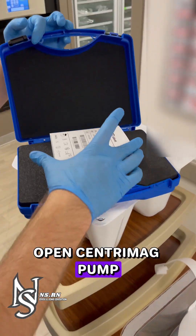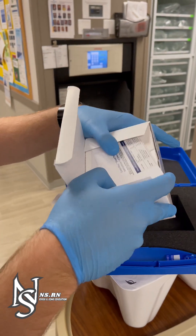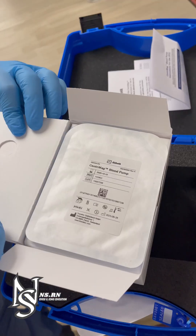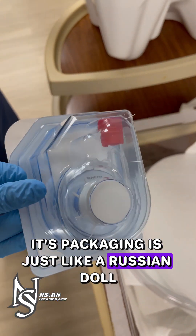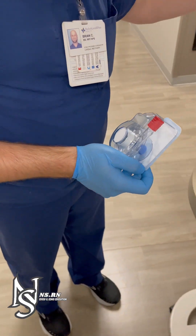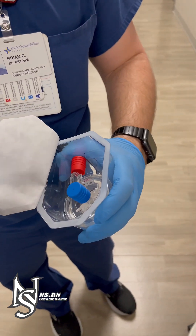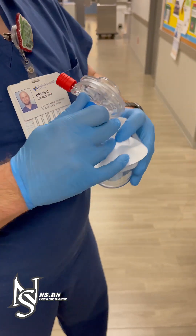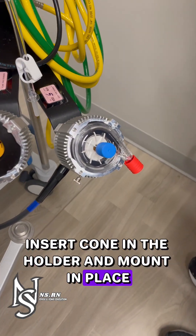Open the Centromag pump. Its packaging is just like a Russian doll. Insert the cone in the holder and mount in place.